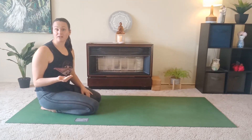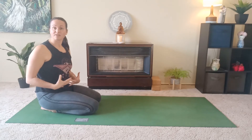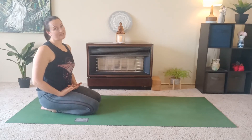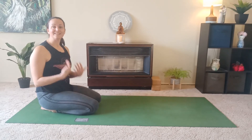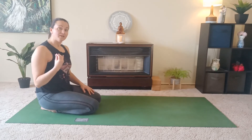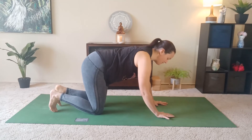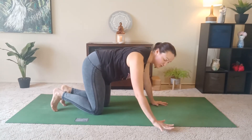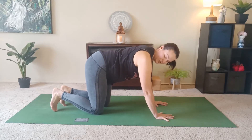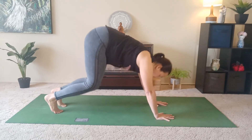Now if you get to a down dog, but you're having trouble maintaining that firmness through the abdominals and maintaining the straight spine, then I'll show you some variations from there as well. Let's get into down dog. Very key here for down dog that you have your fingertips pointing to the front of the mat and that your hands are shoulder distance apart. So you don't want your hands too wide or too narrow.